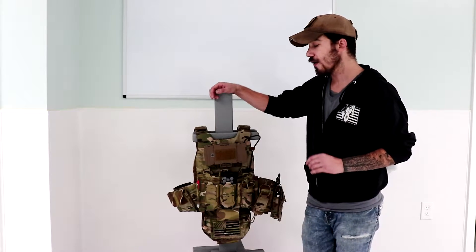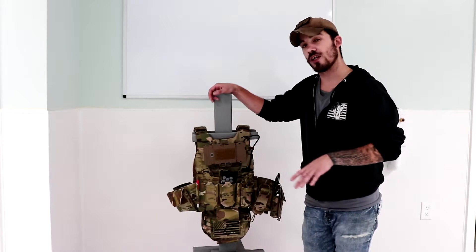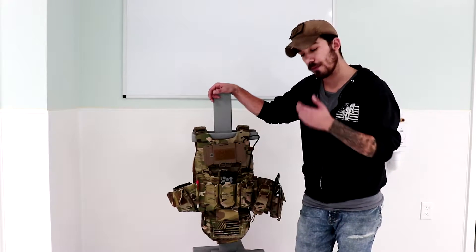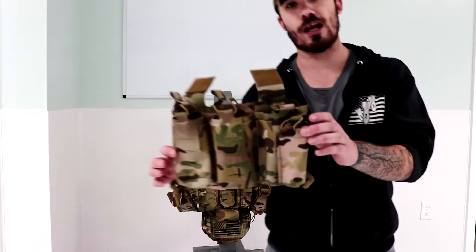I still have one of the first prototypes. Do keep in mind that when you buy just the Optune, it does come with that kangaroo pouch or the three magazine insert. However, if you want to upgrade to a front flap, this right here is one of your basic upgrades for that front flap.